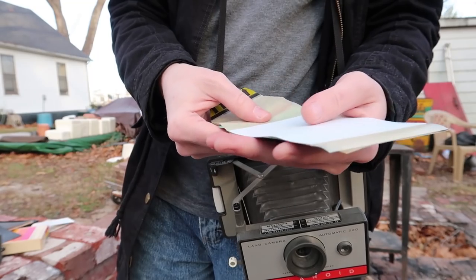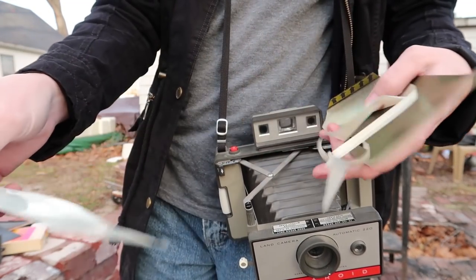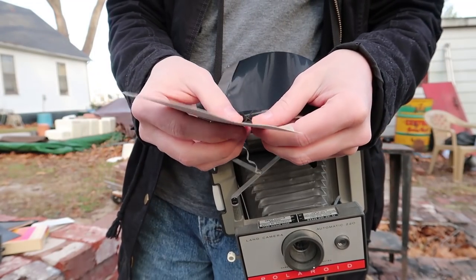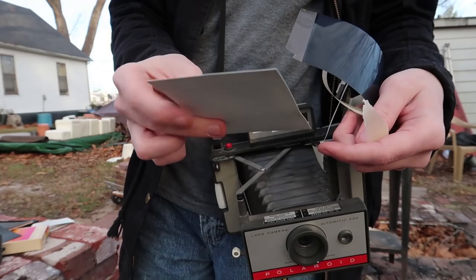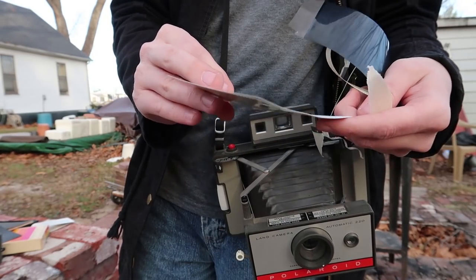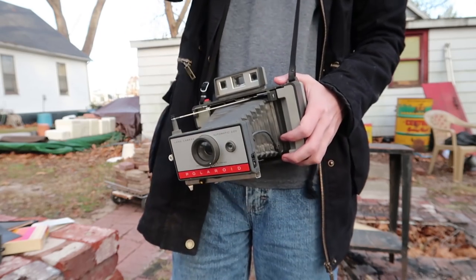That's unfortunate — very unfortunate. This is what the picture would be on. Let's try another one.